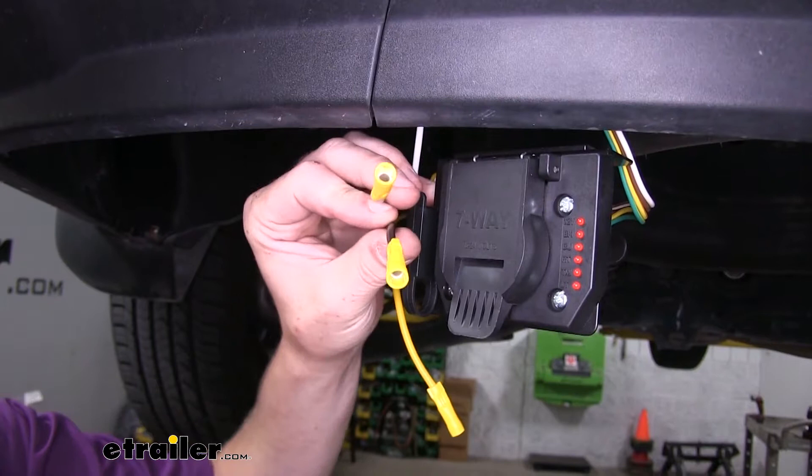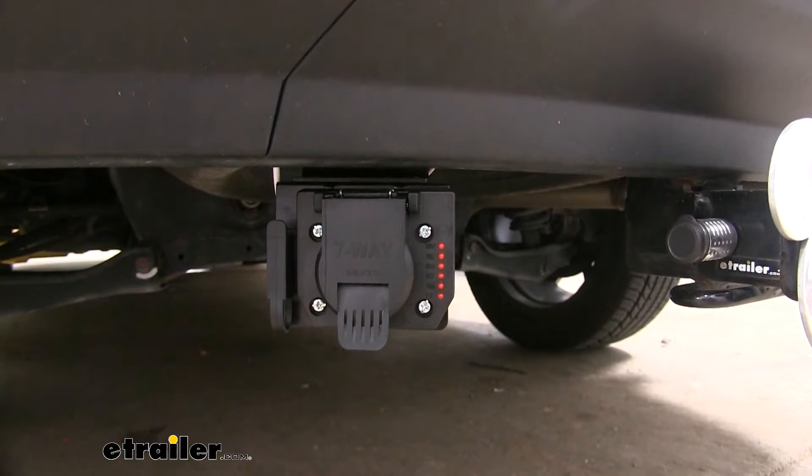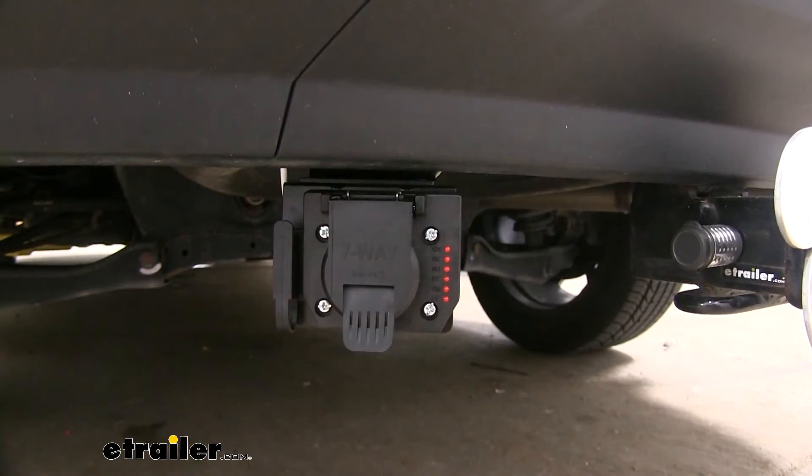Once you've got it all hooked up, we can test it out to make sure everything's working using the included tester on the side of our seven-pole connector. You want to make sure you have your left turn signal, right turn signal, tail lamps, and brake lamps. And that completes our look at Curt's four-way adapter to a seven-way and four-way with test light.